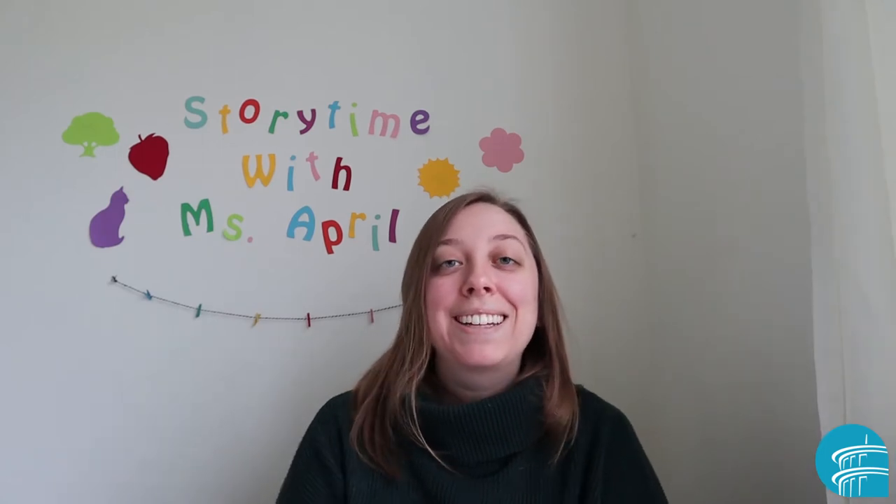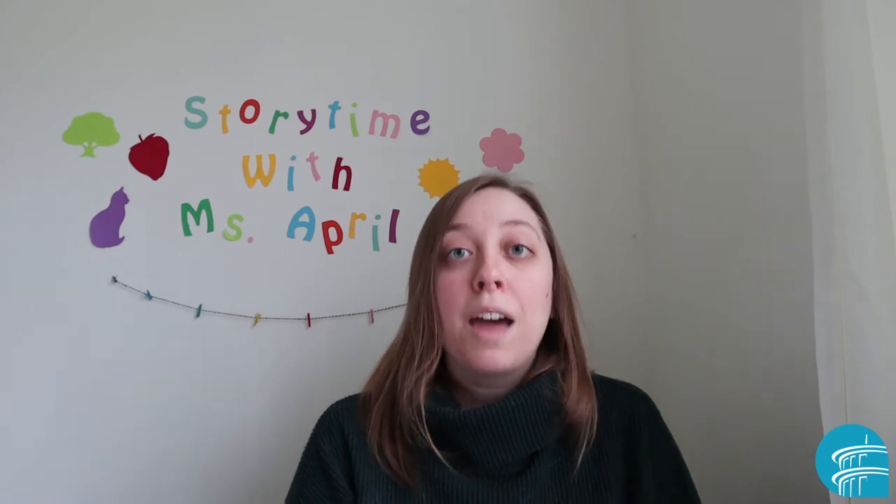Hi everyone, it's Miss April. I have a fun song I'd like to teach you. This is great to use with toddlers and even preschoolers, and there's also a way you can adapt it for babies. It's called Zoom, Zoom, Zoom. You probably know this one — we use it a lot in story time and it is a lot of fun.